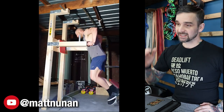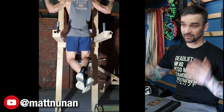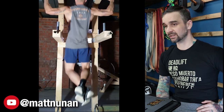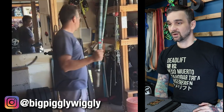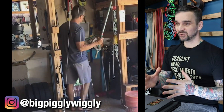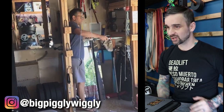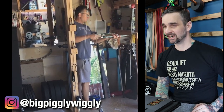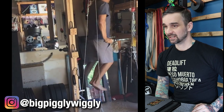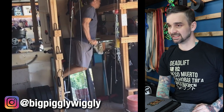Matt Noonan built an entire wood gym in his garage in 2020 when gyms shut down. He was actually a huge inspiration for me when I first started my channel. Matt's got a multi-station — he's doing dips, leg lifts, and pull-ups. What I love about this is it is super simple: just strong steel pipes going into holes in his homemade shelving. Boom — dips. It looks solid, no bowing or bending, no shaking. I give that one an A. Hell yeah, easy peasy.